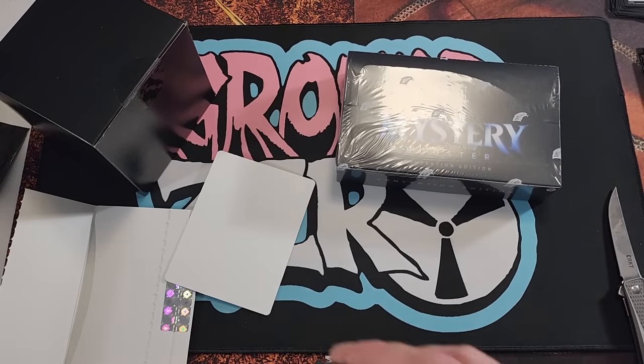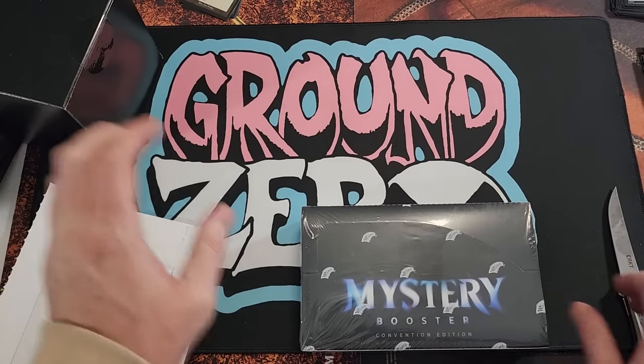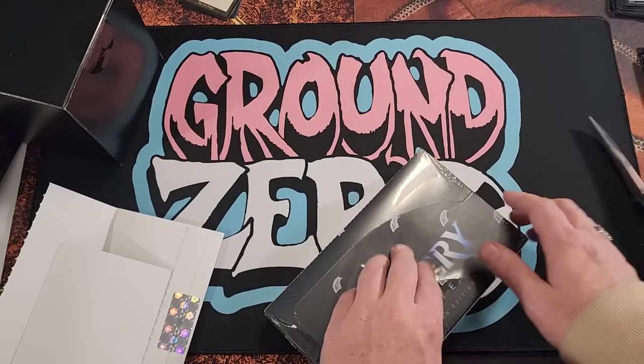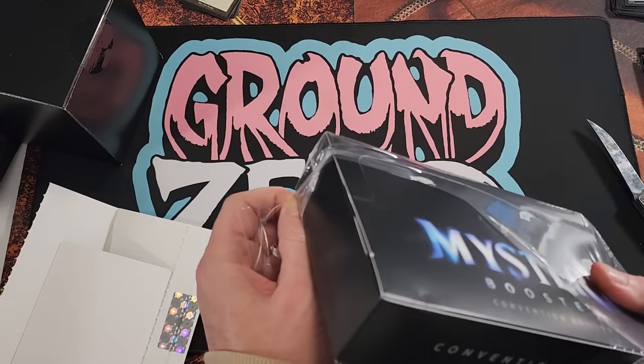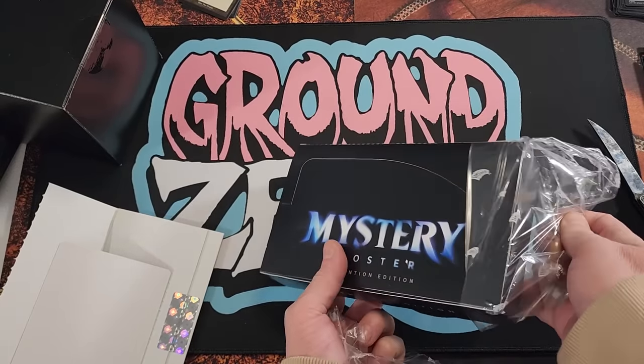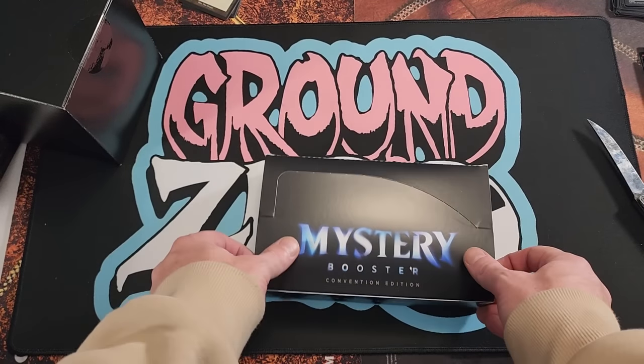So there are those four. Now let's see what else we got here — Mystery Booster Box. We're gonna save this bad boy for last and get into the mystery box first.